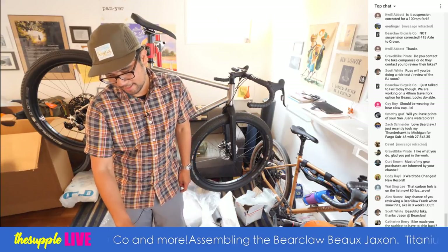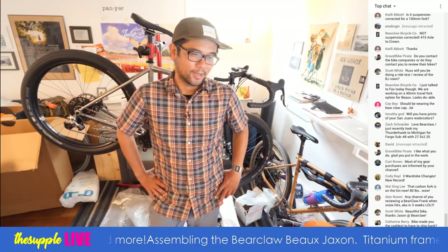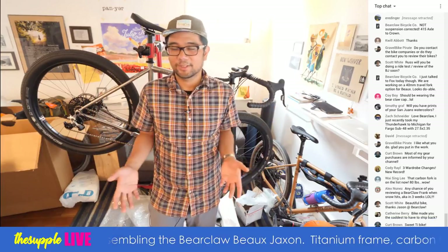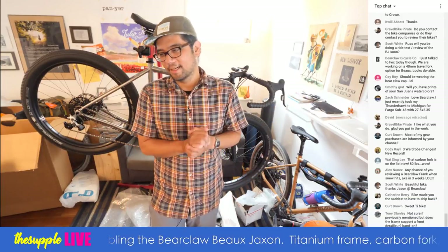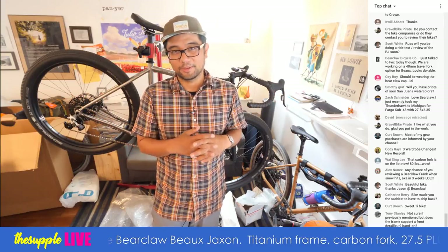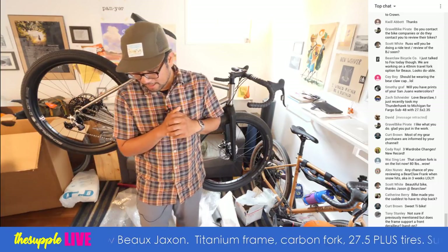It is a lot of work, especially the early days. In the bike industry, if you're not racing, if you're not on the podium, a lot of brands don't even give you the time of day. I'll email people multiple times and they're like, who the heck are you? I try my best.